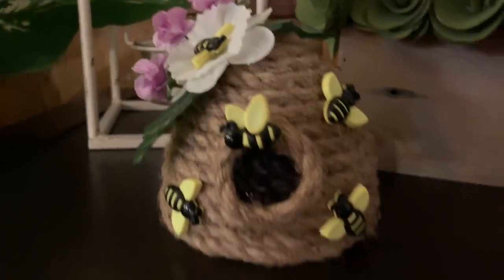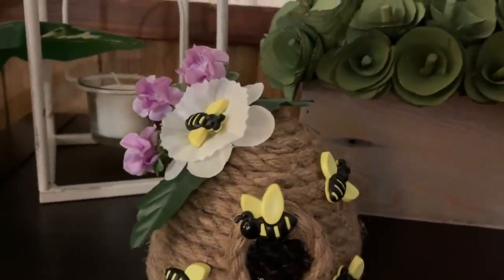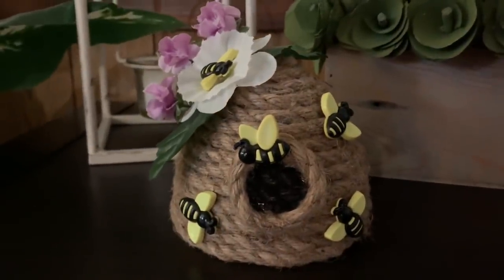Hey y'all, welcome back! In this video I'm going to show you how to make this really cute beehive using an Easter egg, some rope, artificial flowers, and little bee buttons. Stay tuned and I will show you how to make it.